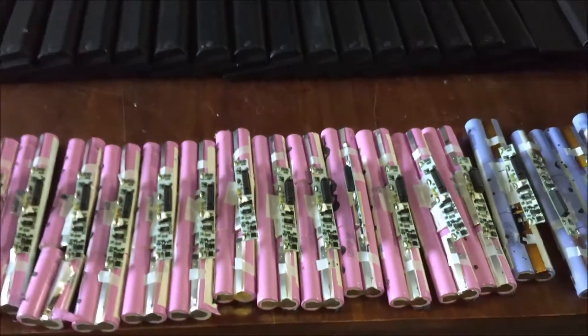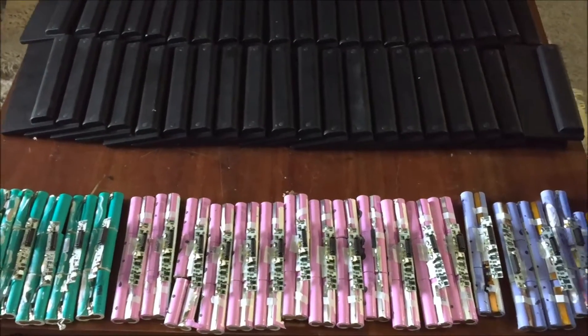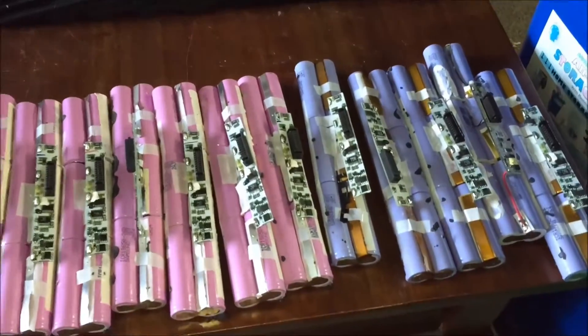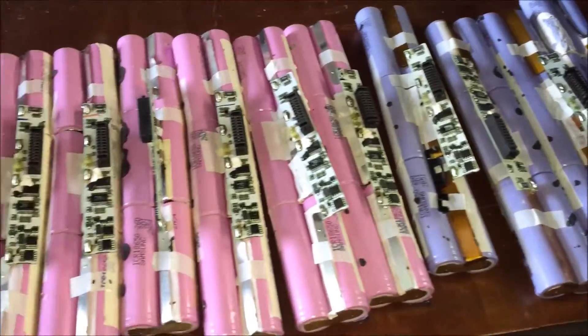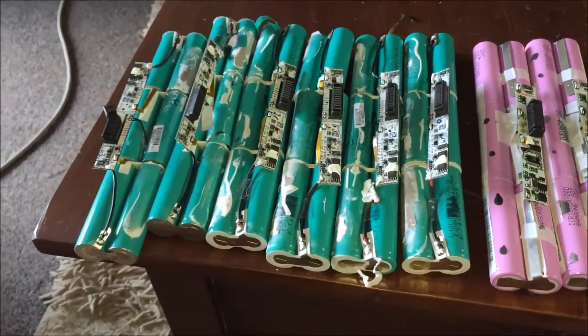Good morning YouTube. There are about 25 batteries there that I've stripped out. The process does go a lot quicker when you've got all of the same type, so I've got all of them out.